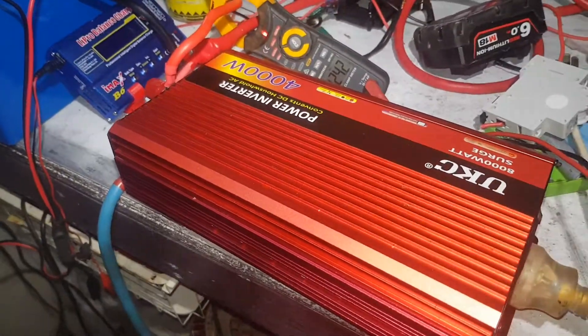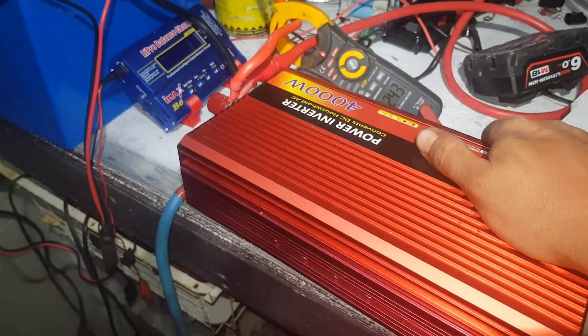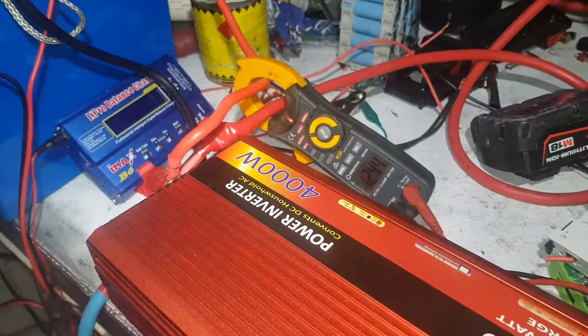The fans are pretty loud as you can hear in the background. But when you get 124 amps running in one side, you do need a hell of a fan to keep it cool.